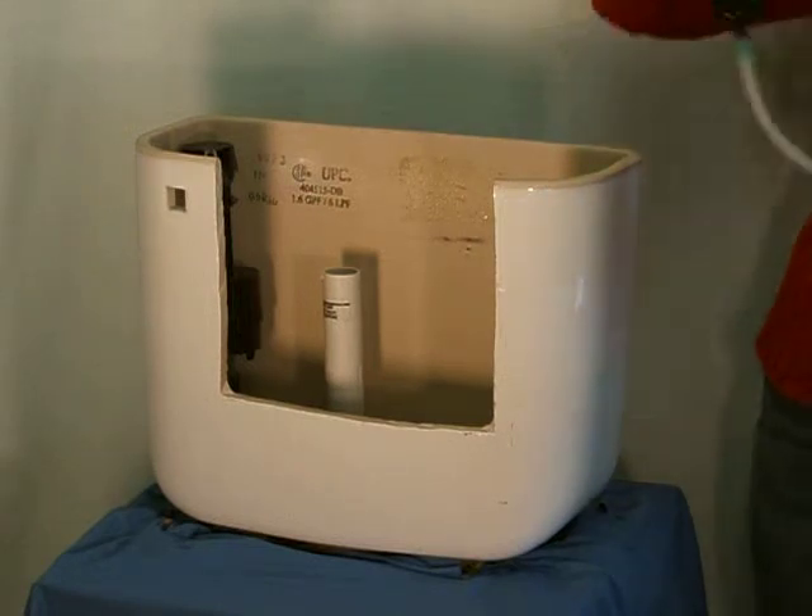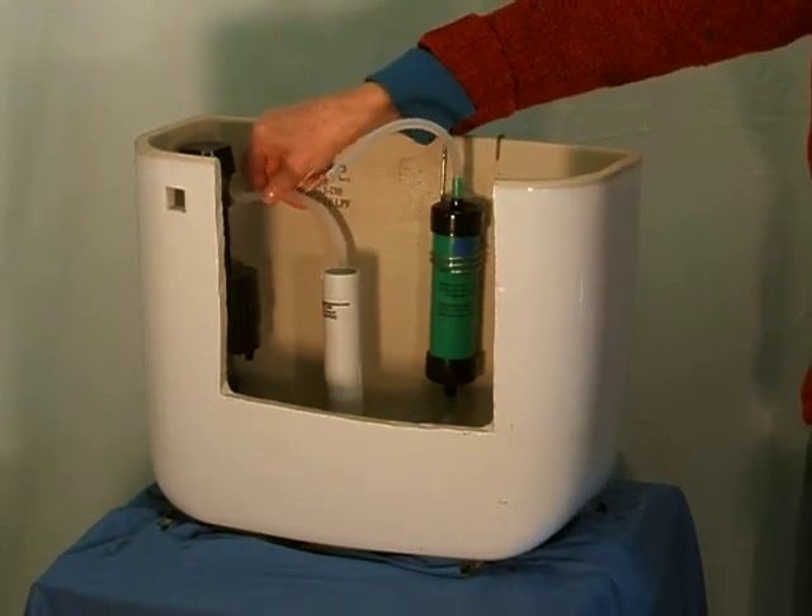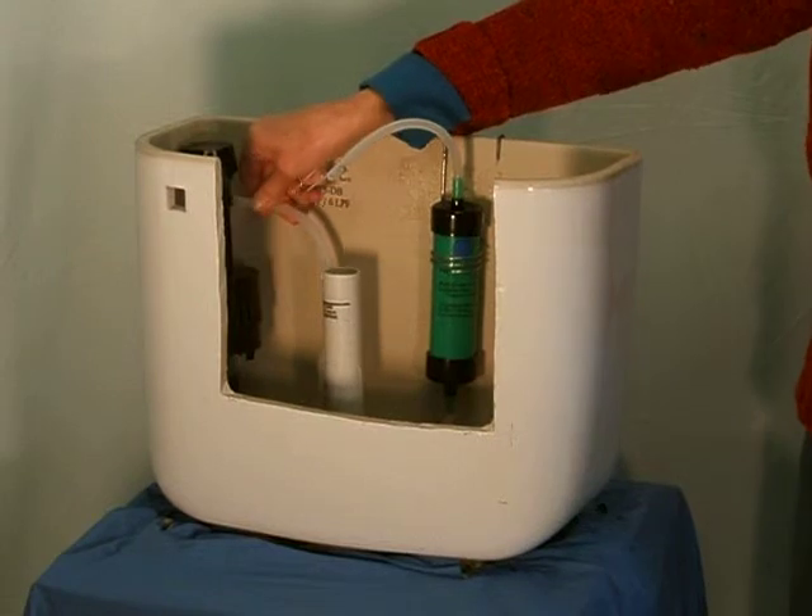Then hang the cartridge on the back wall of the toilet tank and attach the long tube from the cartridge bottom to the fill tube connector.